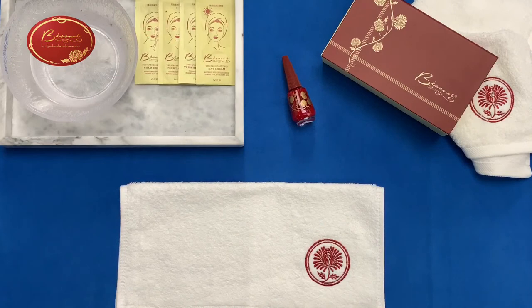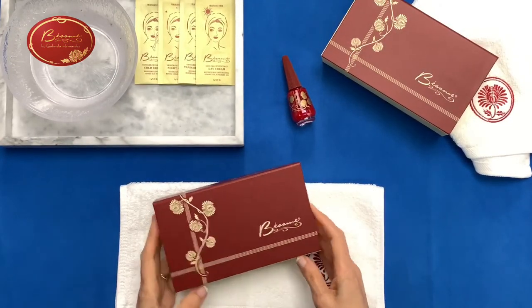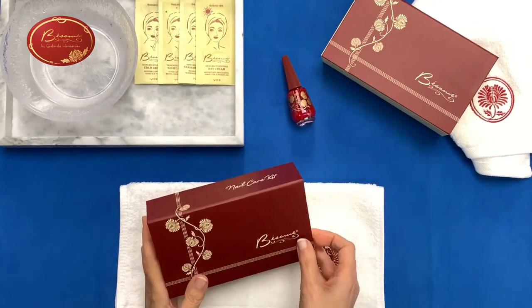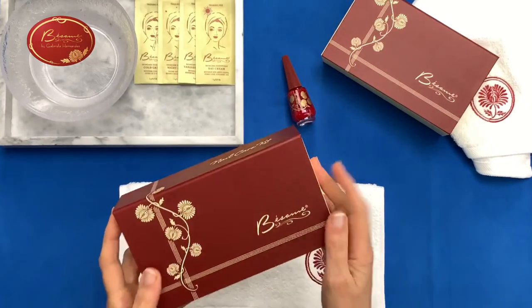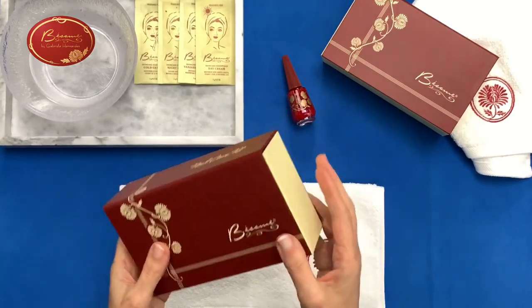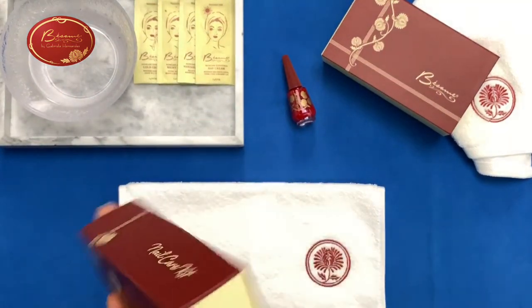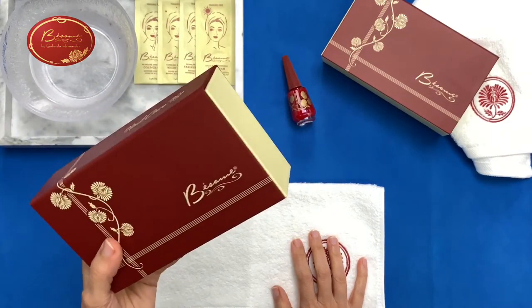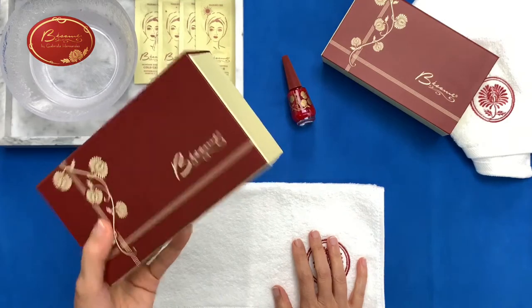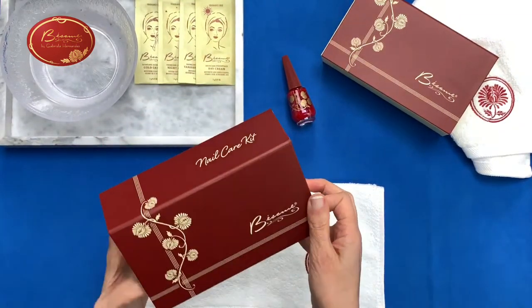So let's open it up and see what's inside. You have a nice box to keep everything in. It has a magnetic closure, so it goes shut and everything is actually in a tray that does not shake or move. So if you need to travel with it, your nail polishes and nail treatments will not break.